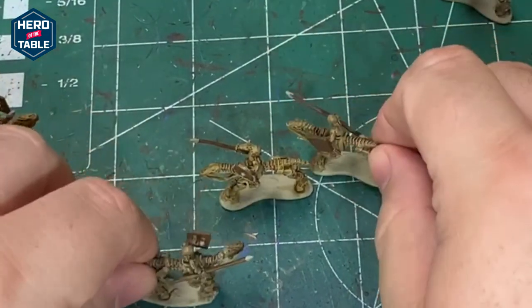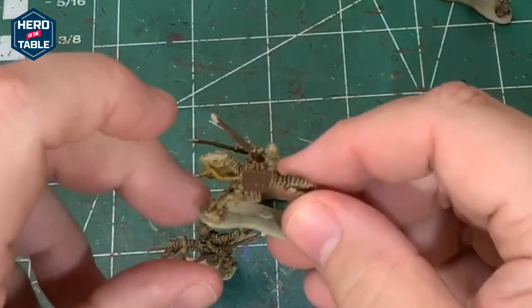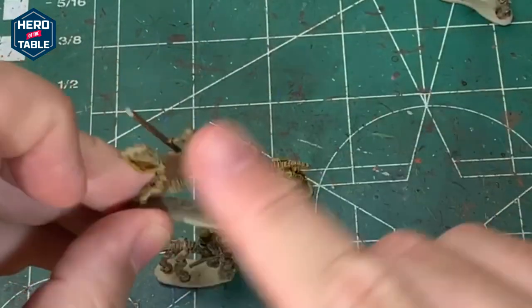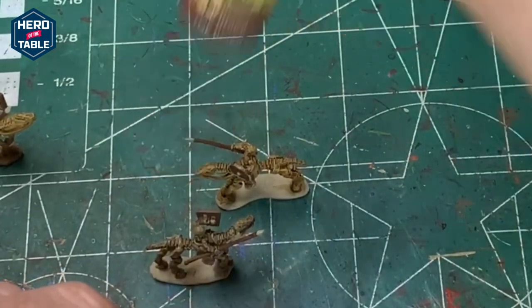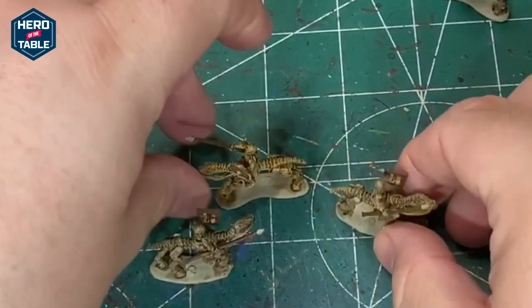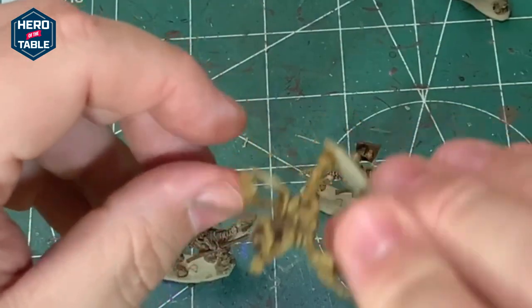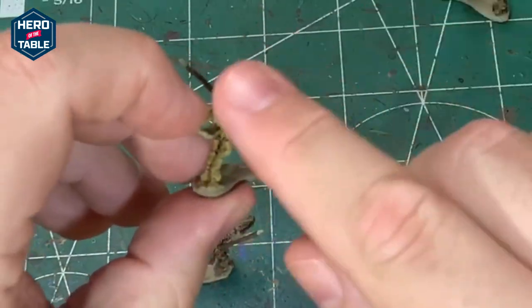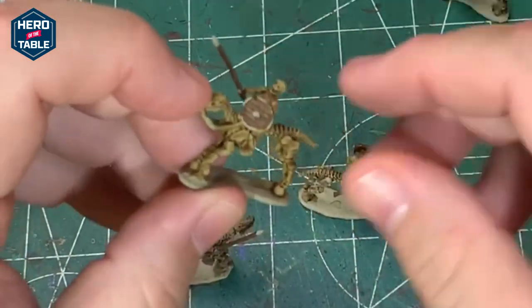I've finished washing these with a couple of different colors so you can see the variation. I failed to record painting the shields and spears — I just painted them with oak brown to give them a nice solid wood color. The round shields with the metal edging, I just painted the center and the backs, and I will paint the edging, the shield boss, and the spear tip with silver later.